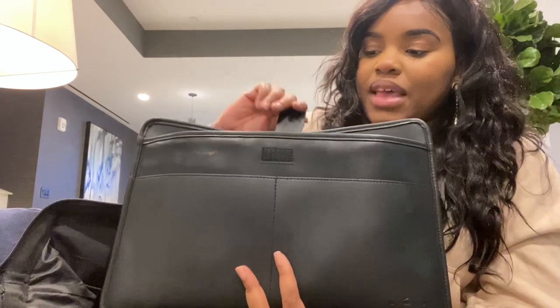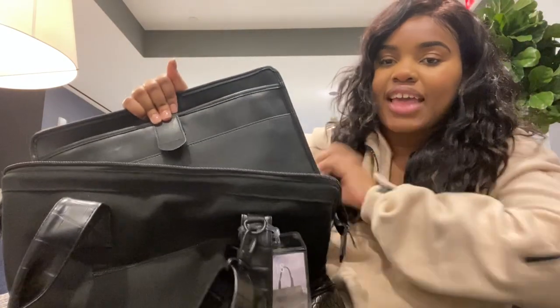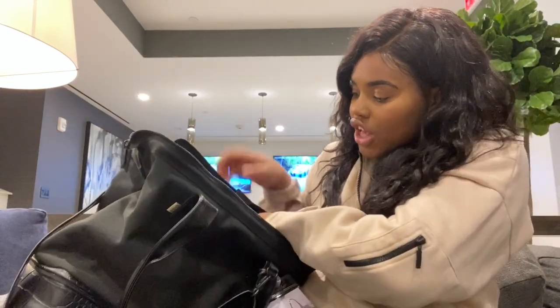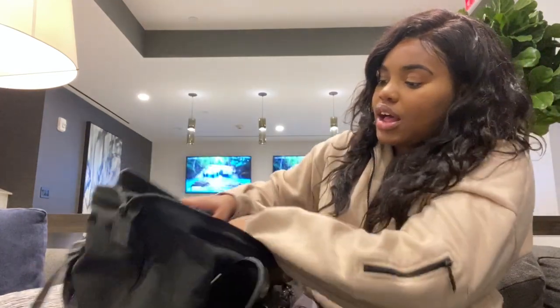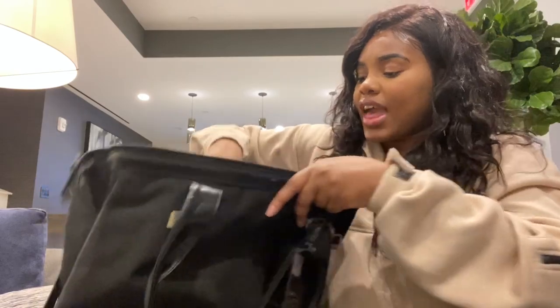There's a velcro strap and your laptop fits right in. I believe it can fit even the largest MacBook — my brother has a Mac with the larger version and it fit in there. When you go through TSA it makes your life so much easier to just slide out your laptop. There's a sleeve at the side of the bag for your laptop, and it comes with a removable pleather sleeve.